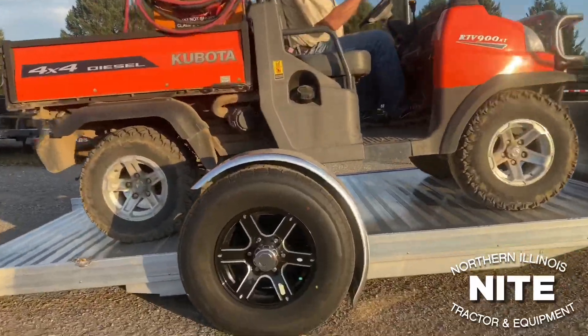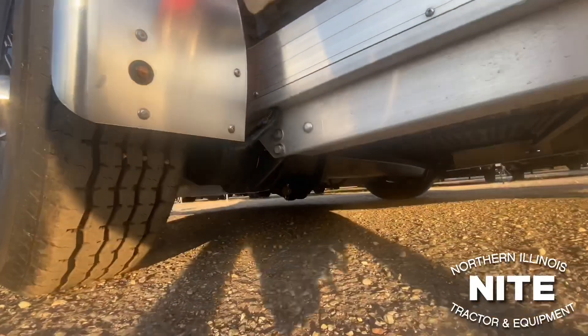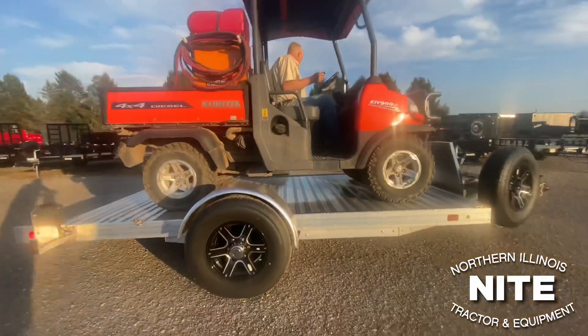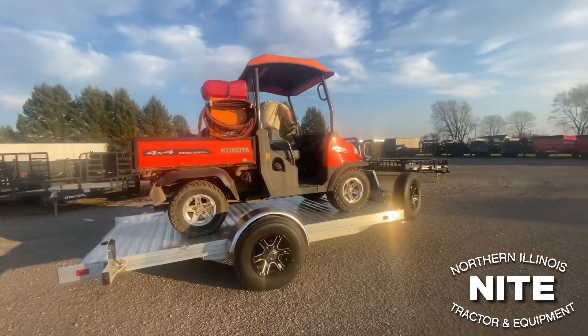Wireless remote in my hand. Lifting the deck up. Nice and easy loading sequence.